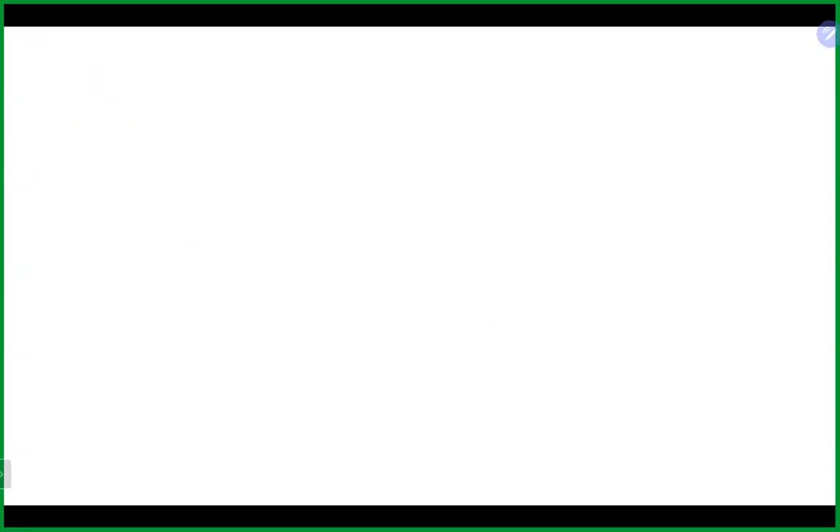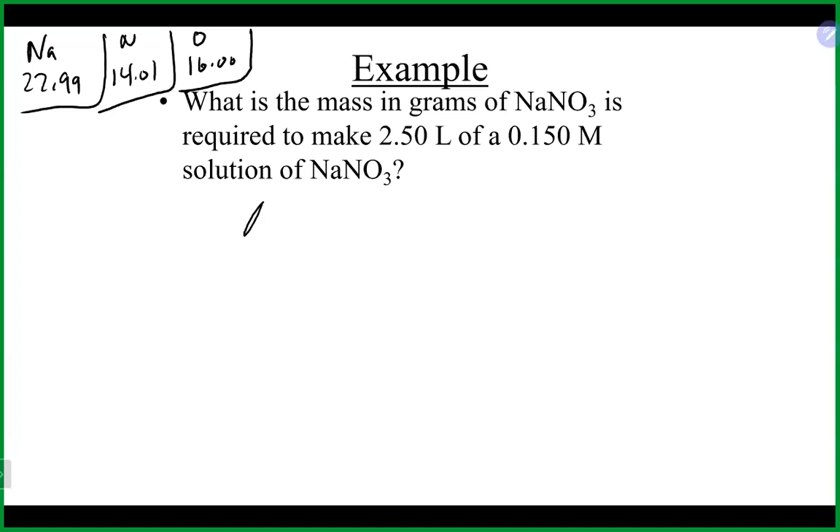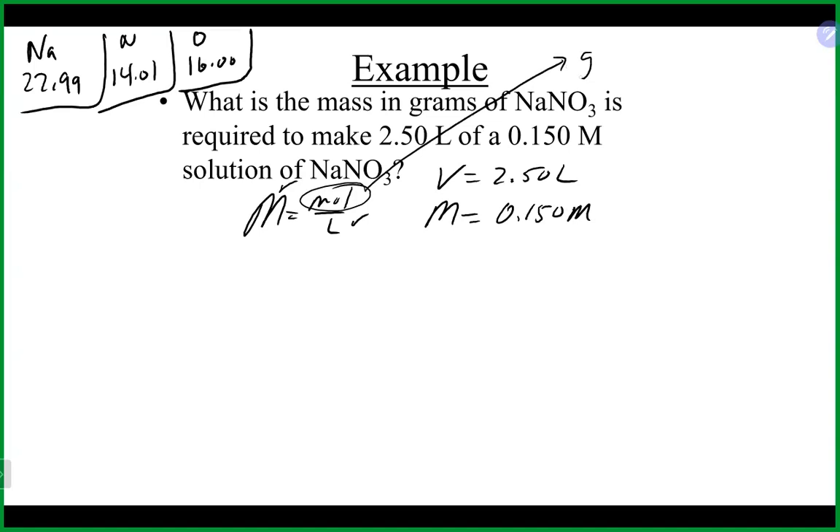What is the mass in grams of sodium nitrate needed to make 2.5 liters of a 0.15 molar solution of sodium nitrate? Sodium is 22.99, nitrogen is 14.01. We're dealing with molarity — moles per liter. We have the volume of 2.5 liters and molarity of 0.150 molar. Moles would be a good place to go since that's the only thing we're not given, and from there we can use molar mass to get to grams.